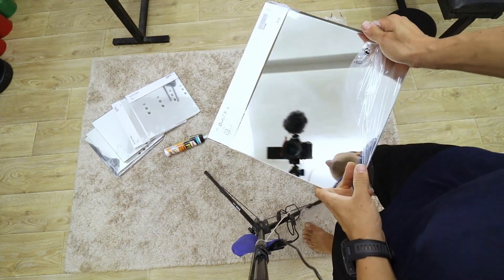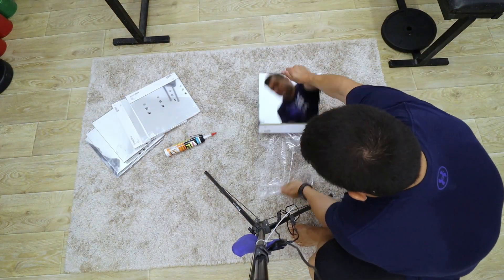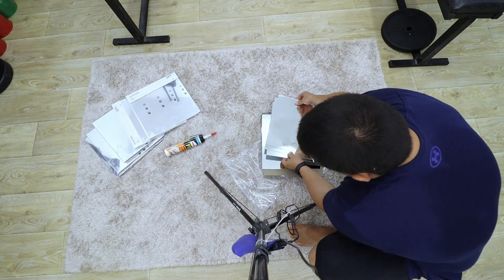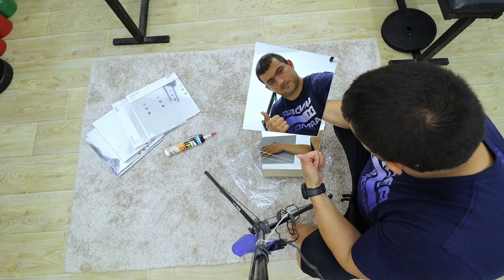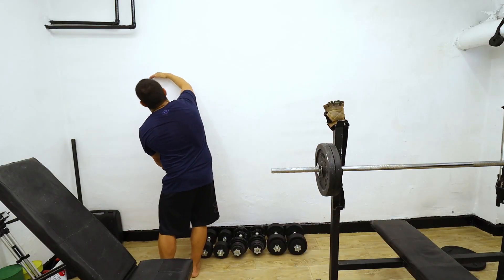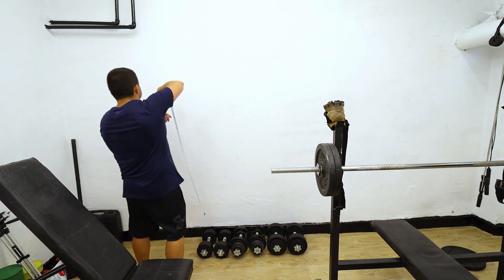Have you ever wondered why there are mirrors in gyms? It is not just to see how much muscle you have gained. The first reason is to make sure you are doing the exercises right, and the second is that mirrors give the illusion of free space — they make rooms look bigger.